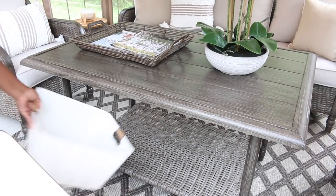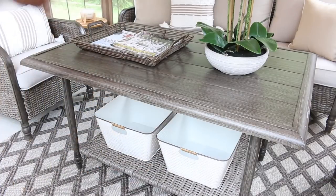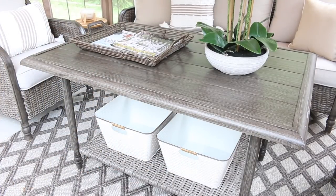I also added some storage on the bottom of the table for toys and other things. When I went to Walmart, I saw these super cute containers — they kind of have a honeycomb look with the brown. I felt like it was a great pop of contrasting color against all the brown on the floor and on the table.